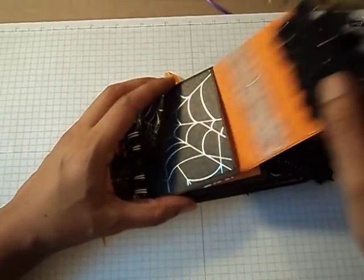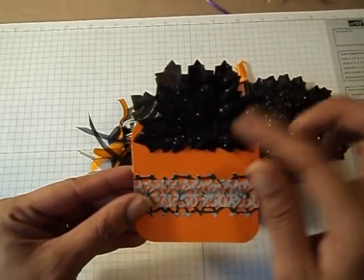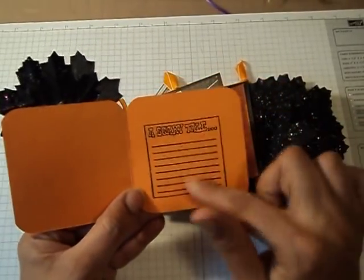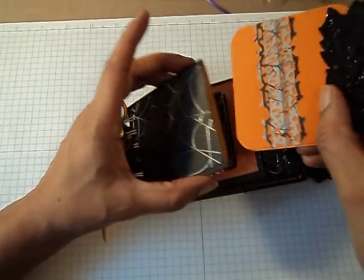So this is the first little tag pullout. I got these leaves from Michael's and just hot glued them to these little cards that I made. And I stamped 'a scary tale' — it was a dollar stamp that I got quite a while ago — and my Martha Stewart punch.